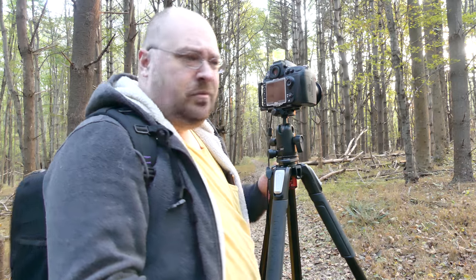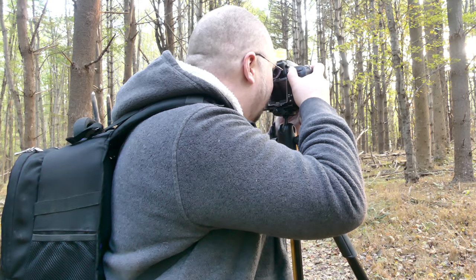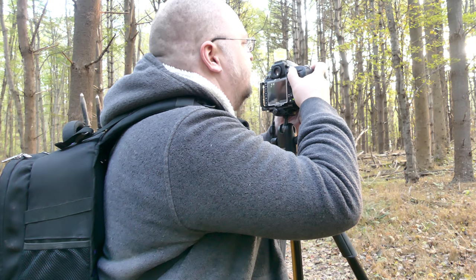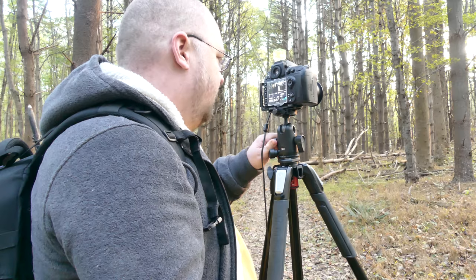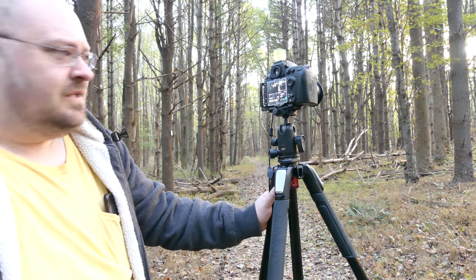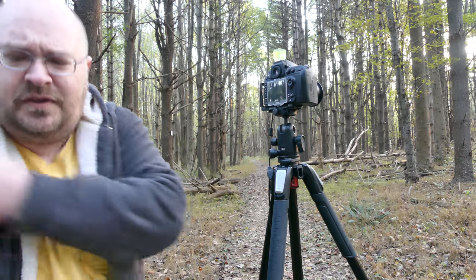The underbrush is lighting up a little bit in this area. I'm gonna switch out to my 70-200 and see what I can do with that — see if I can get a different perspective on this.